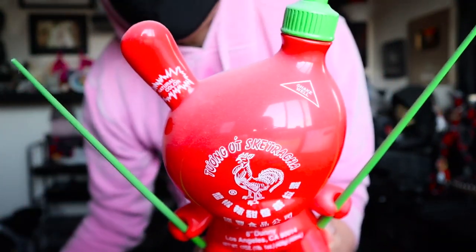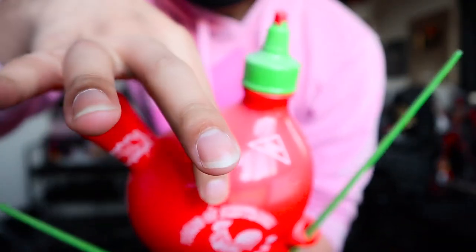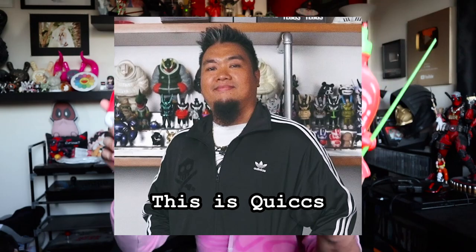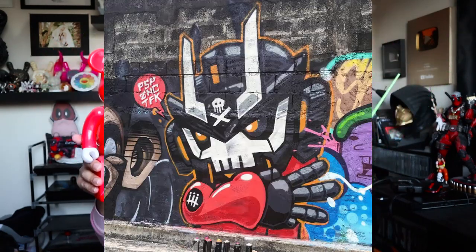This is actually just dust. I haven't dusted any of these. Oh, look at all that — I need to clean this out. So I saw that Quix was releasing his version in his iconic design, and so I had to go pick that up to add to the Sriracha collection.